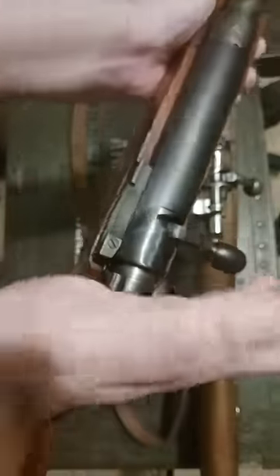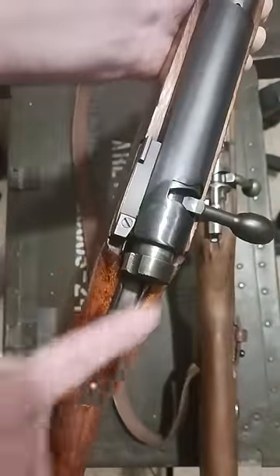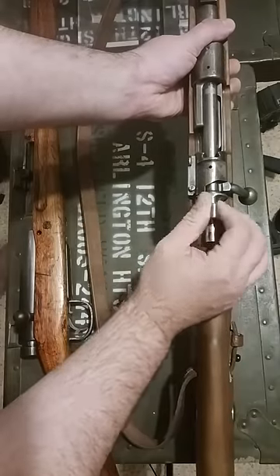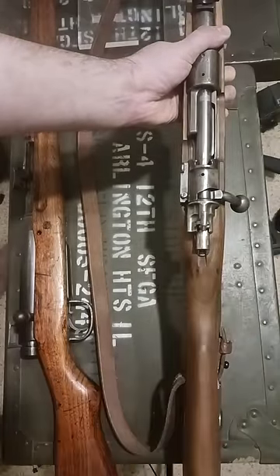And then easily — which on camera is difficult — flip it off safety with your palm. One thing I will say is if you flip it up like this, the safety is engaged but you can still work the bolt, which you can't do with the Arisaka.